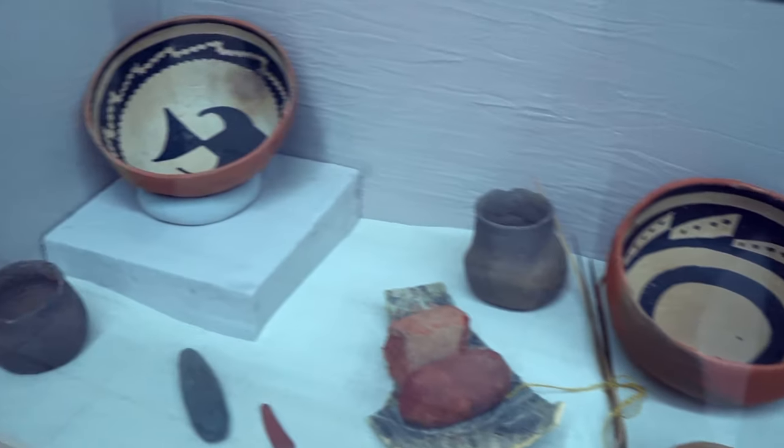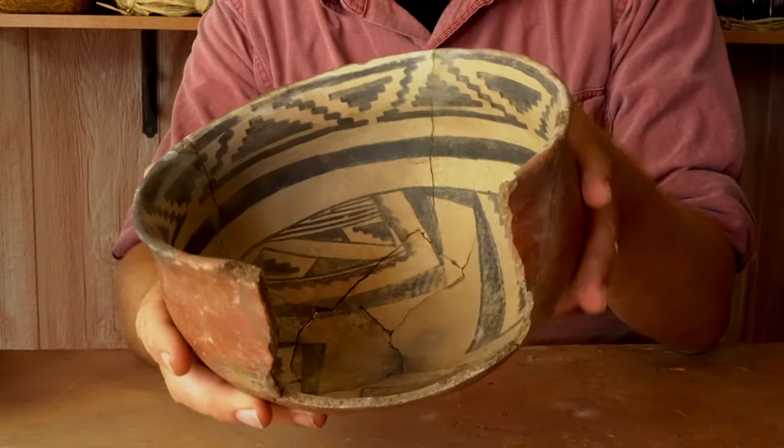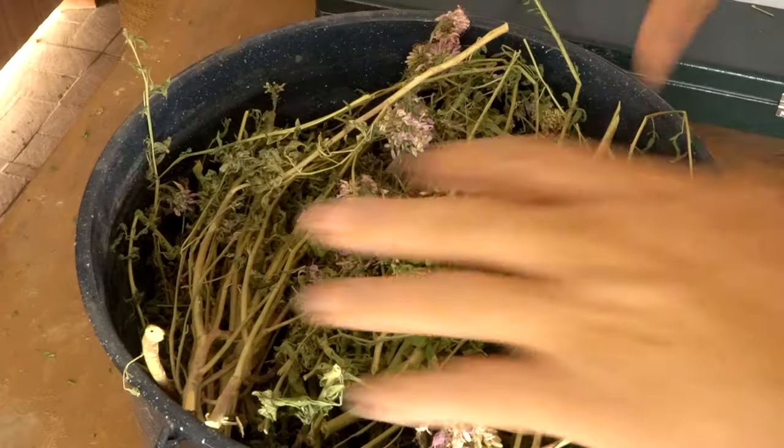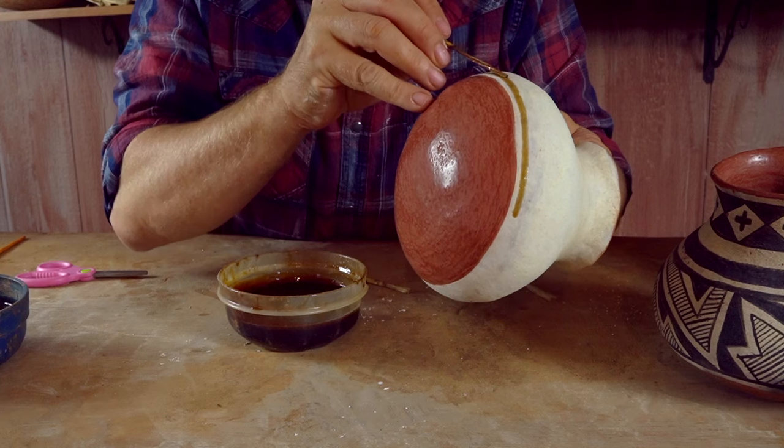Nobody knows for sure what the prehistoric people used to make organic pottery paint. They may have used Rocky Mountain Bee Plant. In this video I will show you how to turn Rocky Mountain Bee Plant into organic, vegetable-based pottery paint.